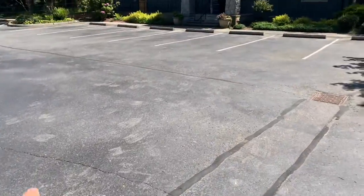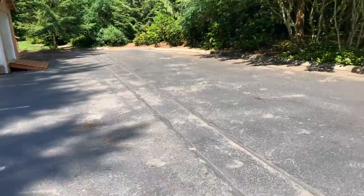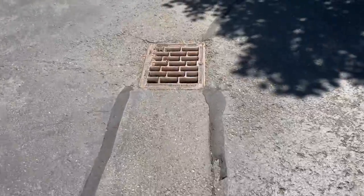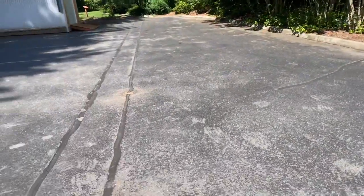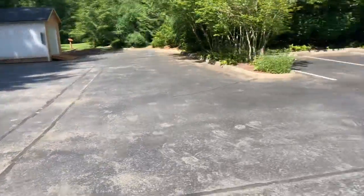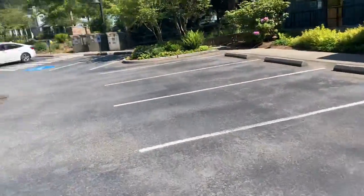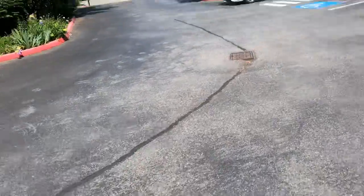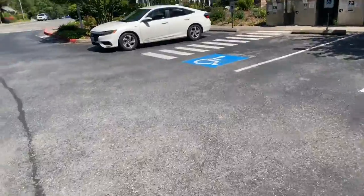There is some crack fill to do. You can see the old crack fill in here is that real thick material, so it was another company that did it. We'll have to touch up some areas, but there's not much crack fill at all — probably only about 100 feet at the most. So the plan is: power wash one day, seal coat and stripe the next day. Just two days total.